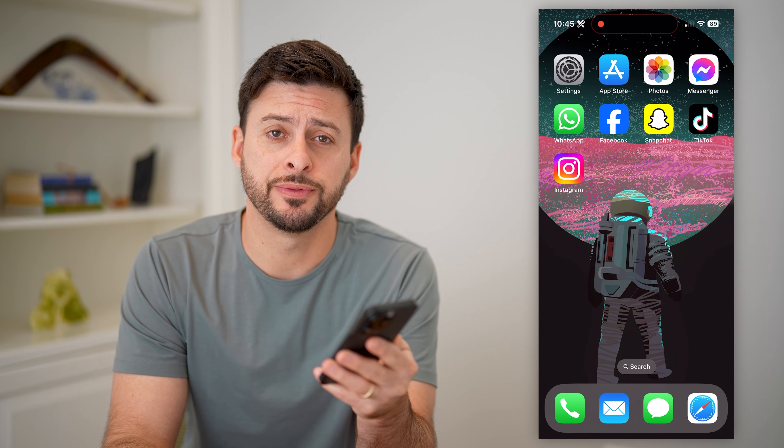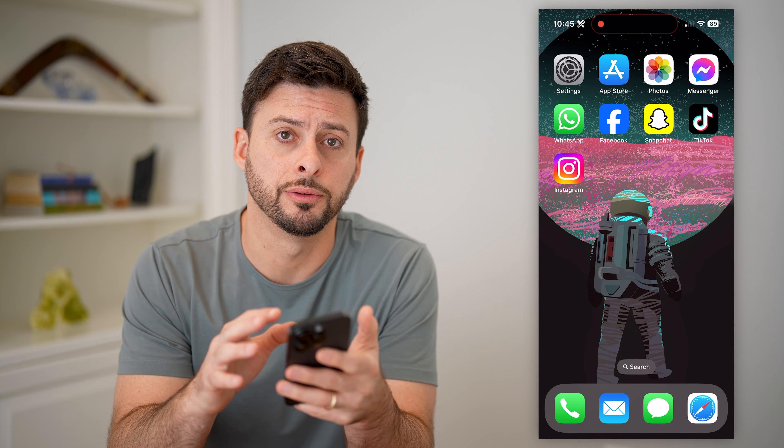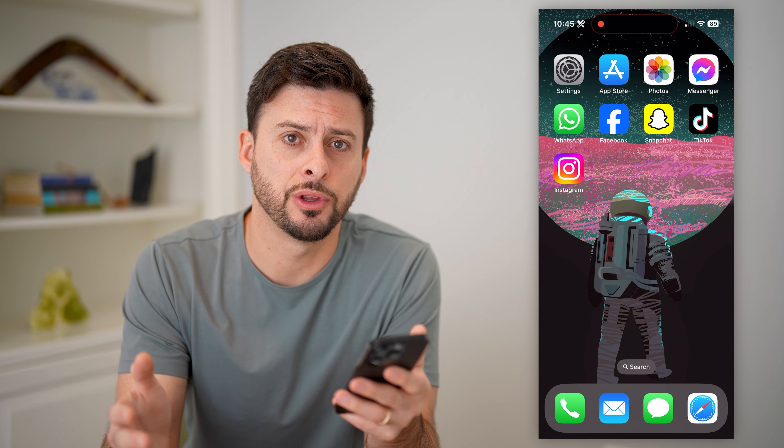Hey guys, Trevor here, and in this video I'm going to show you how to check carrier lock on your iPhone. It's pretty quick and easy, so let's jump right in.